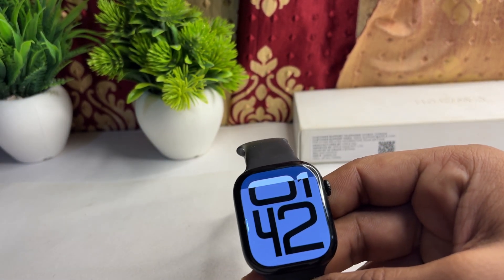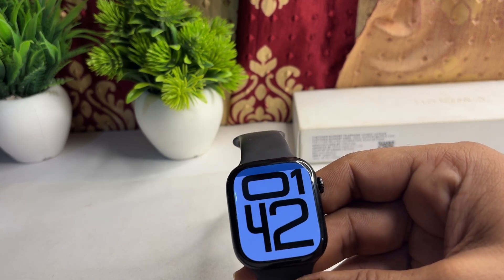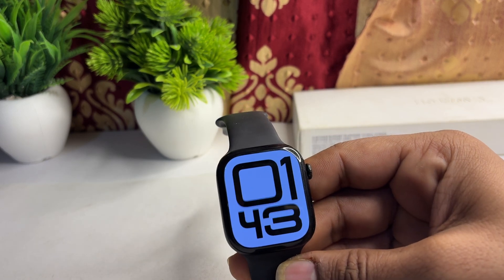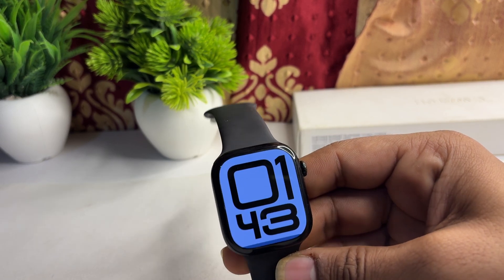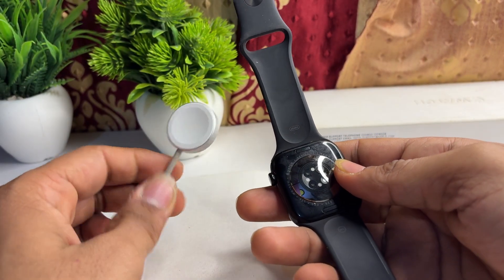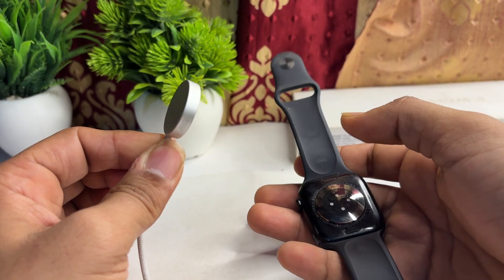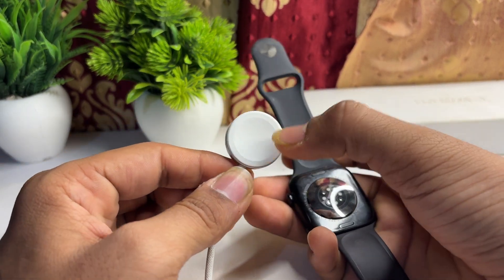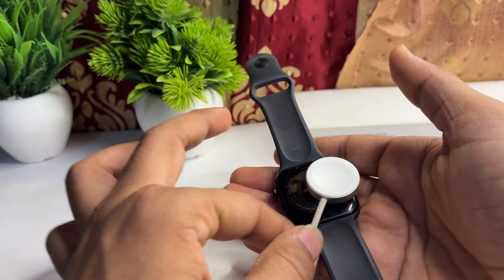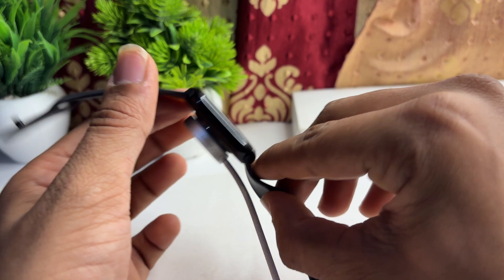Make sure that the charger is plugged in securely and the power outlet is functioning properly. The next step is to reposition your Apple Watch. Make sure the watch is properly aligned with the charger — sometimes repositioning it can help establish a good battery connection. Place the dock and plug it in like this; it will automatically align and start charging.